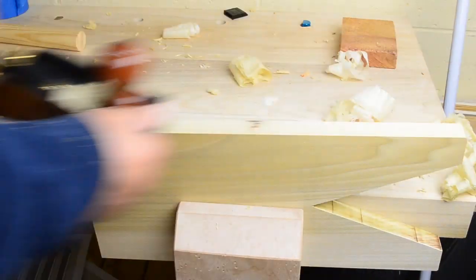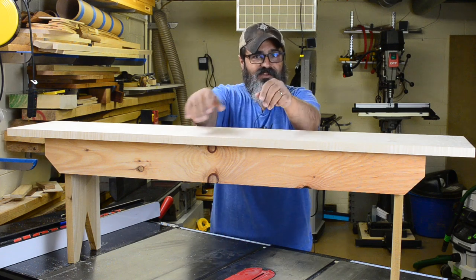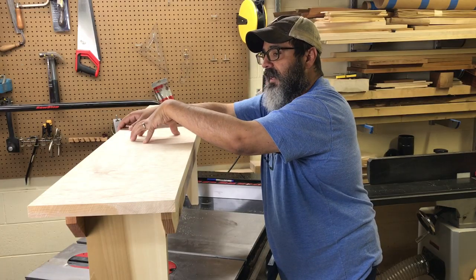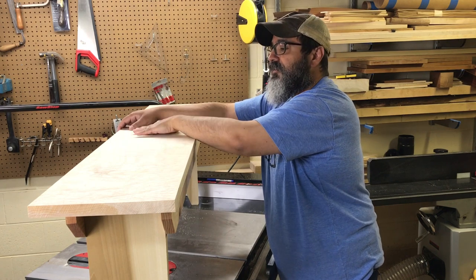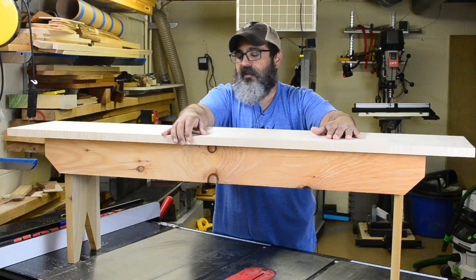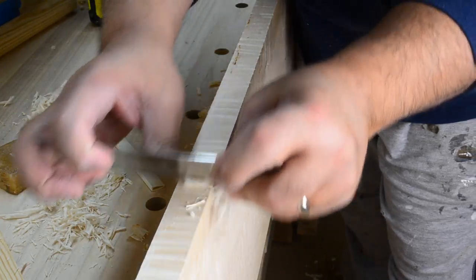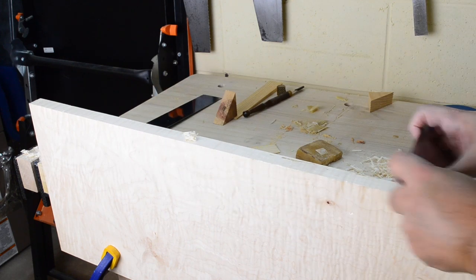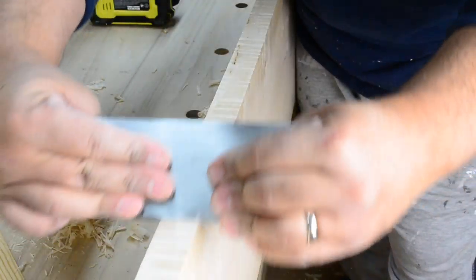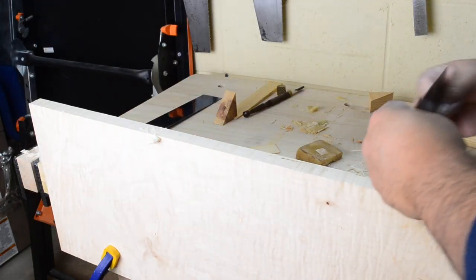Since we're doing butt joinery, we want to make sure everything lines up as it butts right up against each other. With the top itself, we're using this highly figured tiger maple, so we could use a traditional hand plane with a really high angle on it to minimize the tearout. But what I ended up doing was simply using my card scrapers to work along the edges and on the surface, to really help minimize that tearout.